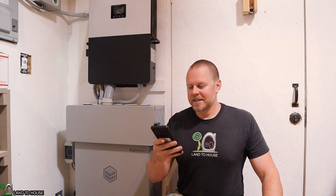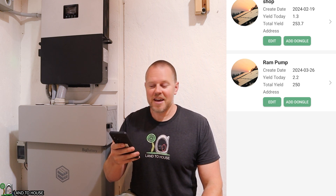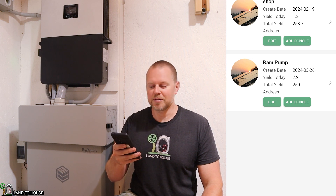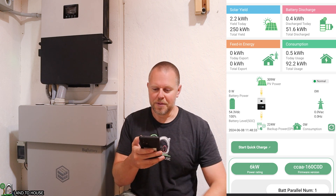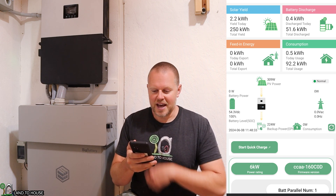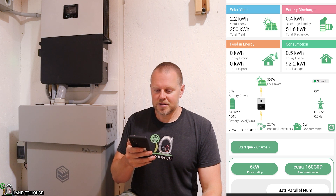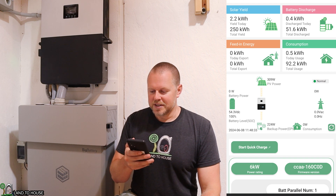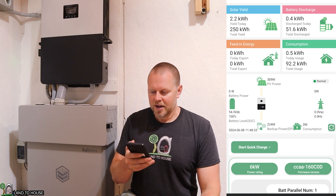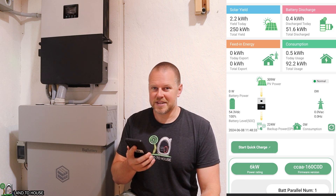The LuxPower inverter has an app that you can install, which allows you to monitor and change settings on the inverter. I noticed that just today I hit 250 kilowatt hours of use — so total yield is 250 kilowatt hours in three months, which is quite a lot. Today's solar input is 2.2 kilowatt hours by one o'clock. Today's discharge is 0.4 kilowatt hours, and total discharge from the battery is 51.6 kilowatt hours.